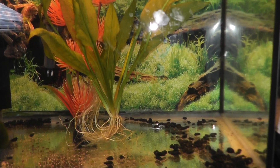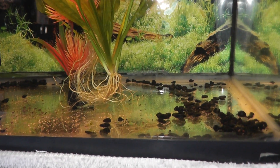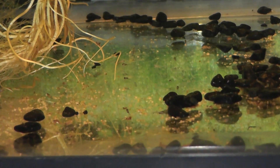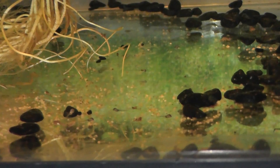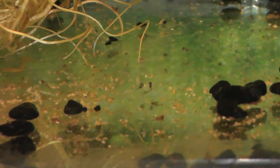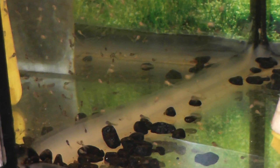Just doing a tank update — got probably a good 100 fry in here, they're all at the free swimming stage now. You can probably see the black ones; came about 50 percent black, 50 percent white. You can see them all swimming. It's hard to get a good focus, they're so small. There's about a good hundred of them over here swimming — it might be a little easier to see them all.